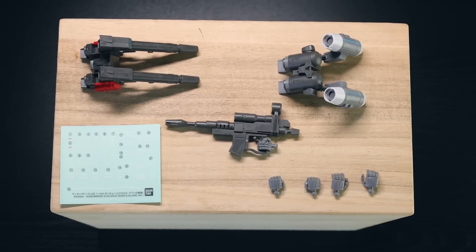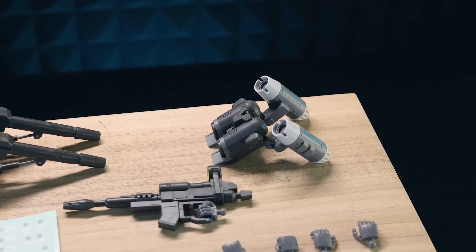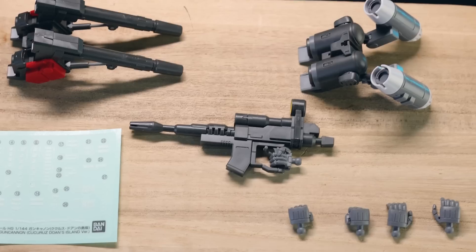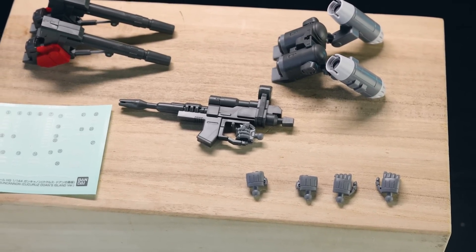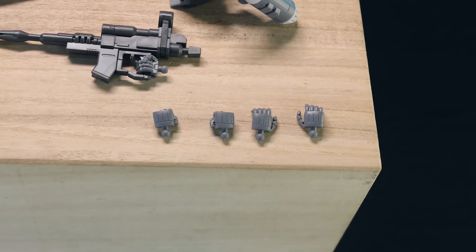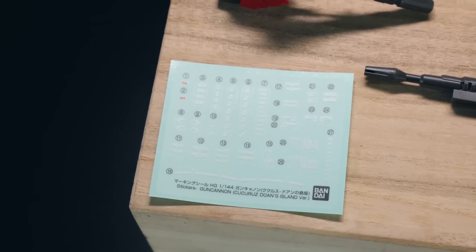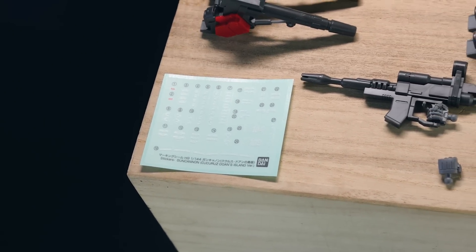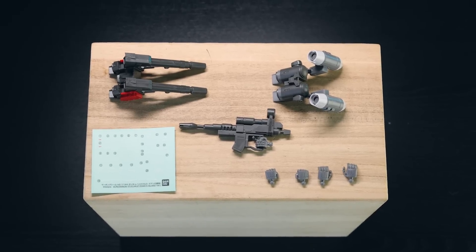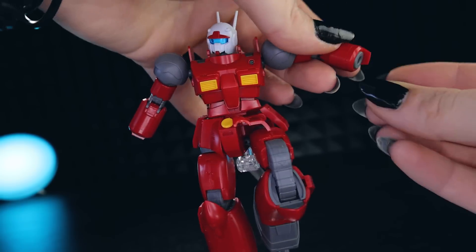Jumping into the accessories — as usual with an origin kit, you get quite a bit. That includes two variants of the backpack: one with the cannons and one with the missiles, for both variants of the Gun Cannon. There's also an absolutely awesome Gun Cannon-style beam rifle, a right-hand trigger-finger holding hand, and four other hands for a grand total of five hands in the box. Finally there's a sheet of decals with variants to make this either unit 104 or 109.